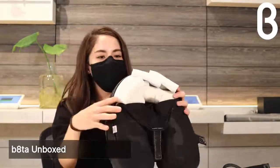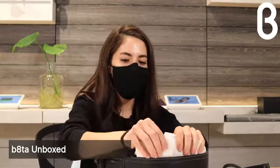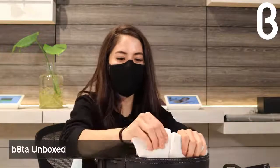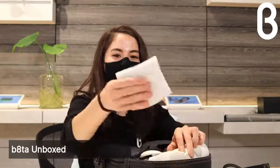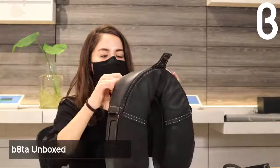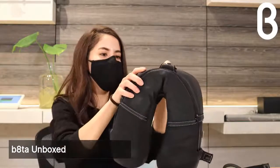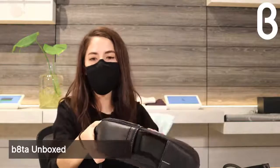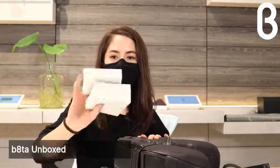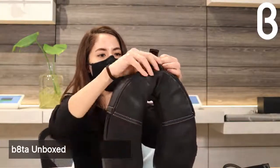You adjust the foam blocks inside to create a customizable fit and figure out how high you need it on your neck. I'm about 5'3" and 105 pounds, so I'm going to take out three of the five foam blocks and zip it back up. If you're sharing this pillow with a significant other, have them adjust it to their own needs as well — it's customizable for everyone.